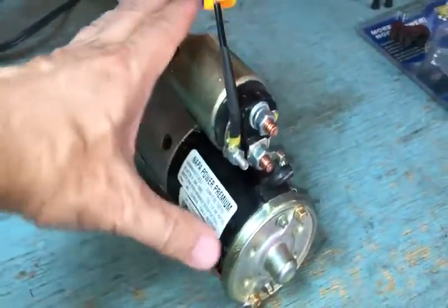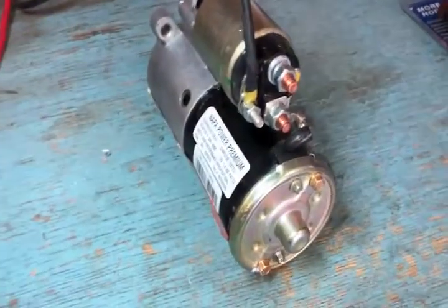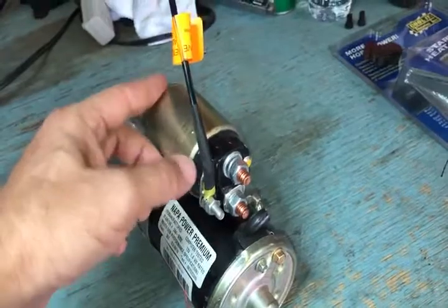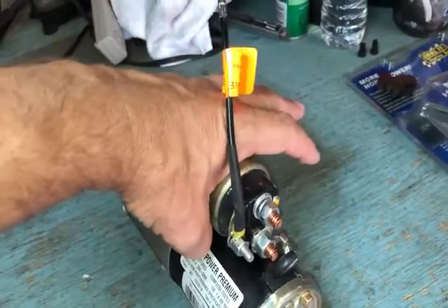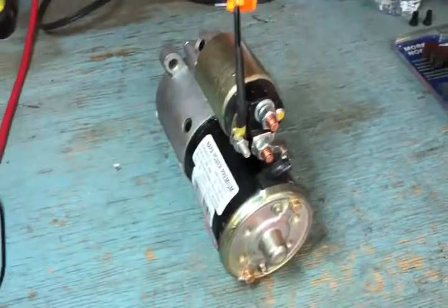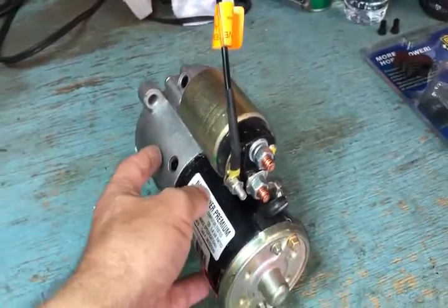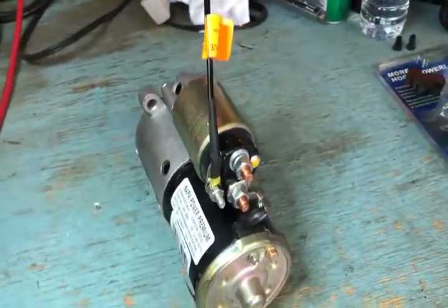If everything up to this point has seemed to work fine, you've got two things to check on the starter. Make sure the brake is on, it's in park, and the wheels are chocked before going under the vehicle. Have somebody turn the key. If you hear a click, it's probably pushing the plunger out to engage the starting gear, meaning the solenoid is likely okay and your starter motor itself may be the problem. In that case, get a hammer and tap on the starter — you might jar the brushes loose and get it going.